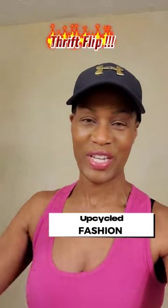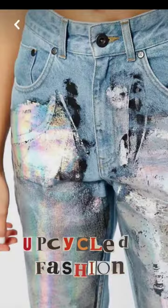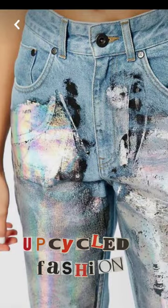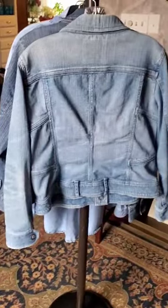Check out my first thrift flip of 2023. I'm loving this metallic denim. I went to Pinterest for some inspiration and was looking at some denim jeans. This is a plain denim jacket, and I feel like I can really make this jacket pop and make it look like something new and interesting.